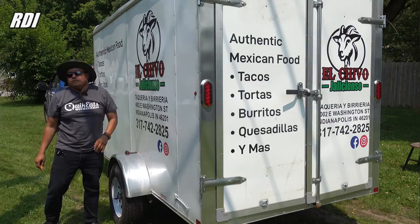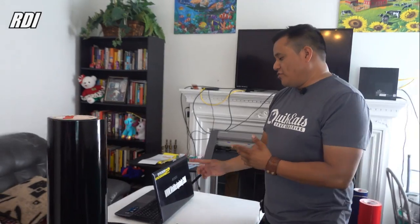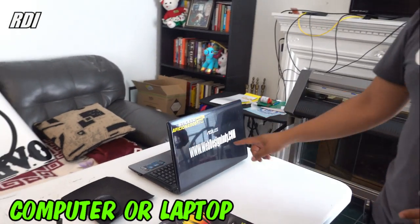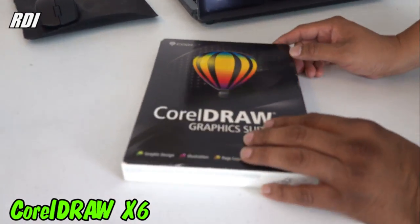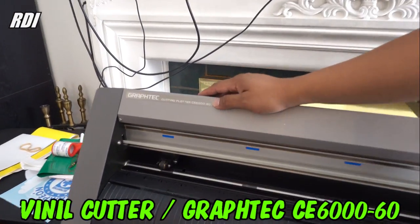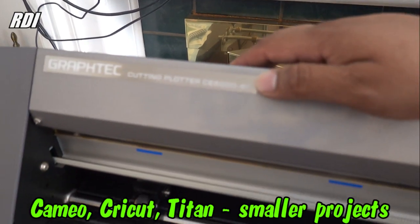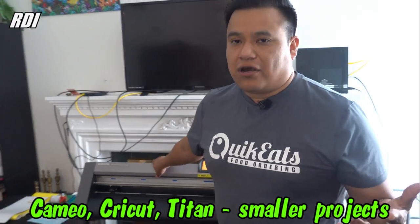Before we cut our vinyl, I'm going to tell you the equipment and materials that you are going to need for this kind of business. Of course, you're going to need a computer — we got an ASUS laptop. You will also need software to vector your images; we got CorelDRAW X6. And you're going to need a vinyl cutter — we got the Grafitec CE6060, or you can also use a Cameo cutter, Cricut, Titan, any kind of vinyl cutter will do.